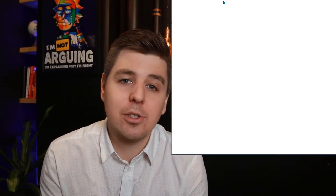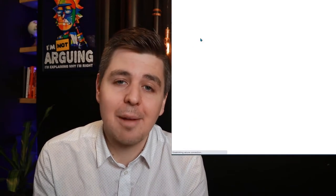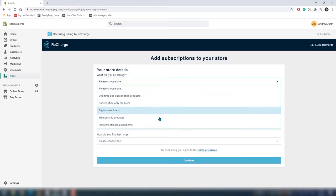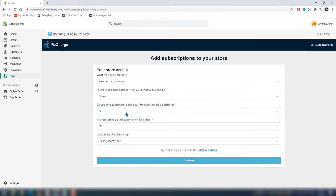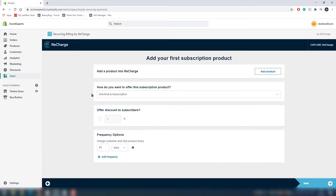The first step is to install it and show you a walkthrough. You can find the app on the Shopify App Store — just go to your dashboard, click on Apps, and install it. Fun fact: Recharge allows your customers to choose their delivery time, so it can be days, months, or weeks — up to them or you. On the first page you fill in your store details, and after that you land on the 'Add your first subscription product' page.